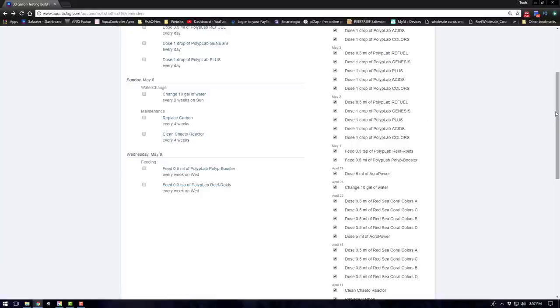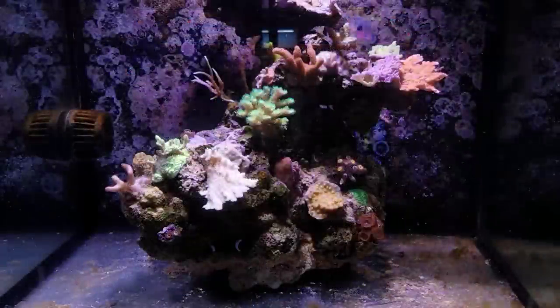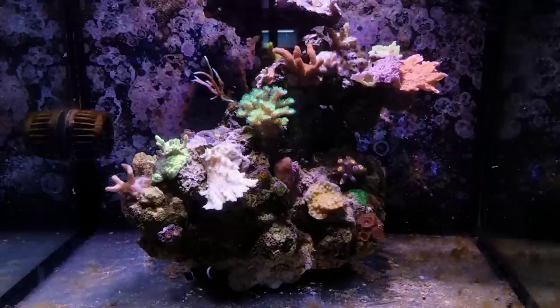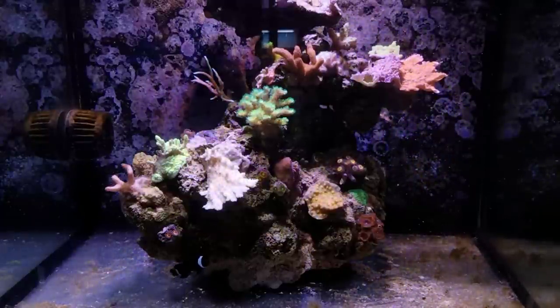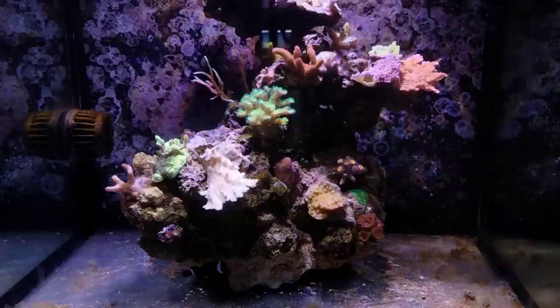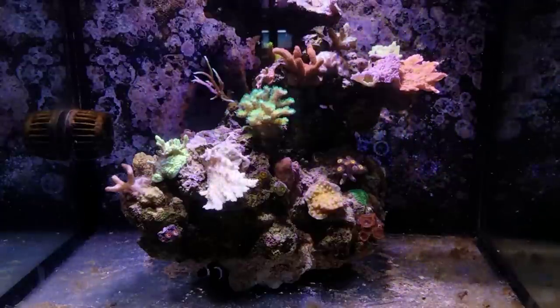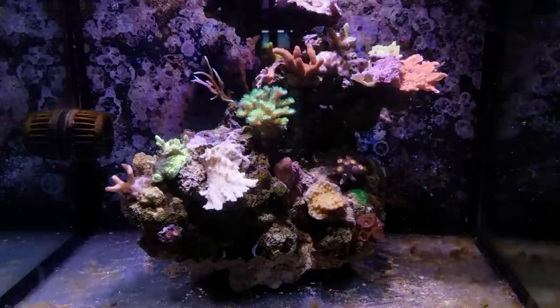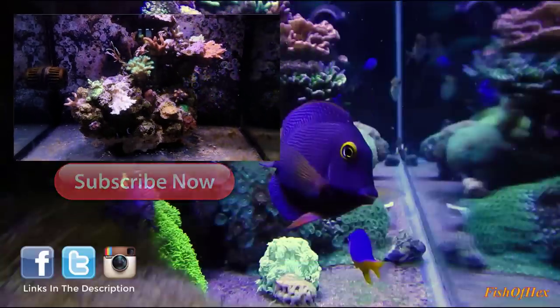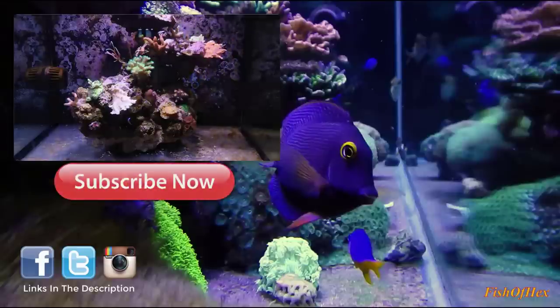That's about it for this video. I hope you enjoyed it and found it somewhat entertaining. If you liked it, give it a thumbs up; if you didn't, a thumbs down — either way it helps my analytics. Shout out to Polyp Lab for hooking me up with this program. I'm definitely excited to try it out. If you want to try this program yourself, check out polyplab.com — I'll put a link in the description below. I'll see you in the next video.